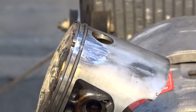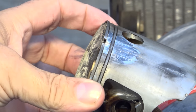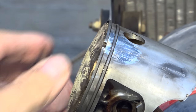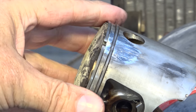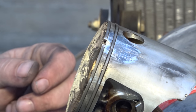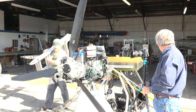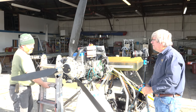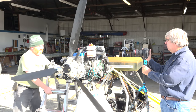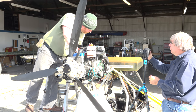In part two we did the engine teardown — you should revisit that before continuing. The end result was that the magneto-side cylinder was the primary fail point that caused the engine to seize. We'll now elaborate on what actually took place and go through the discrepancies one at a time, focusing on those pertinent to the engine failure.